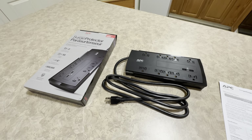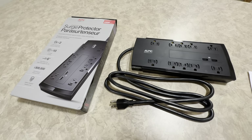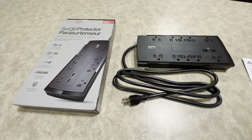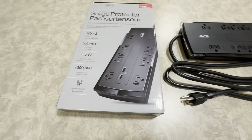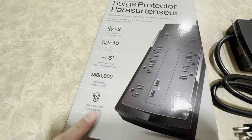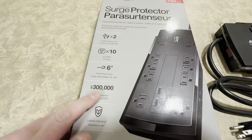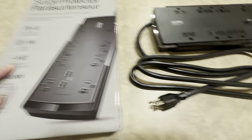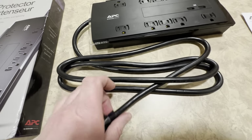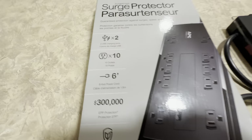I apologize for the little bit of echoing — I'm using an iPhone to record this and I'm also in a kitchen. But just taking a look at the box, most surge protectors always come with these lifetime warranties and these great big EPP protection amounts. This one has the 6-foot cord, and it's a heavy 14-gauge cord, so that's good and heavy.